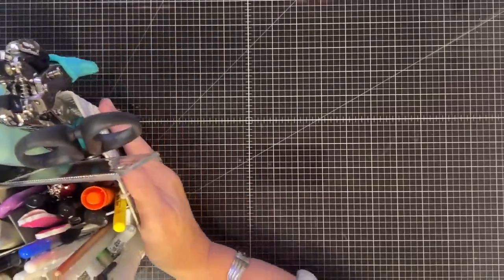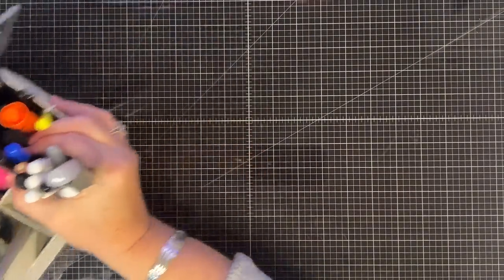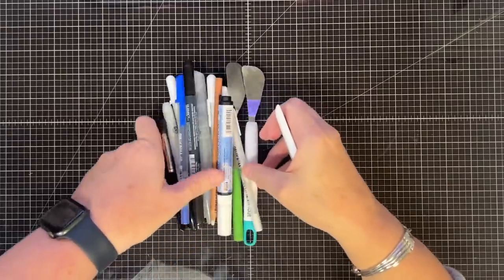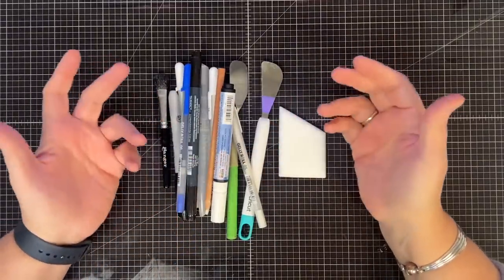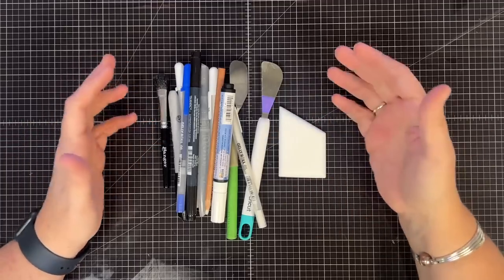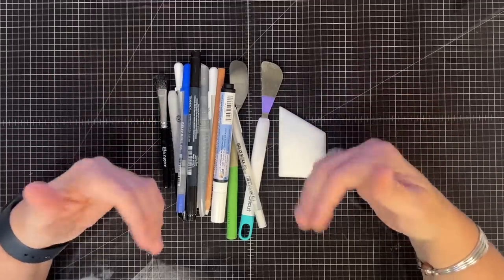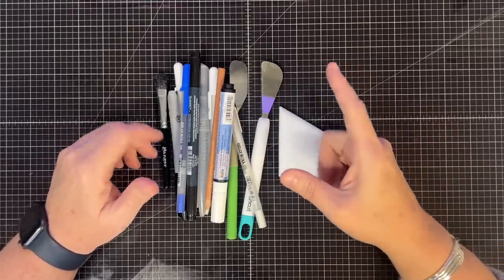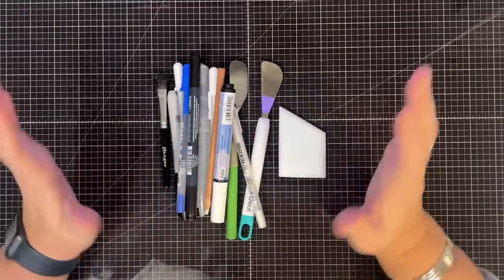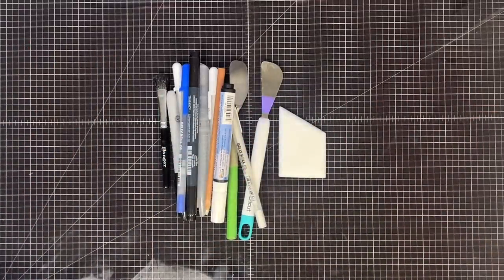I'm going to go through every little division and show you what I keep in them. It's going to be a kind of long video because I want to talk about all the items. I think this is a good way for you guys to learn about some items you may not even know about - things I keep where I can grab them. If I go to a crop, I literally grab these things and put them in a bag to take with me.